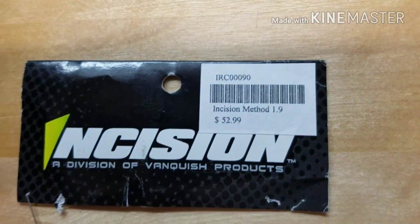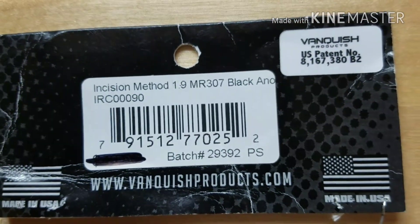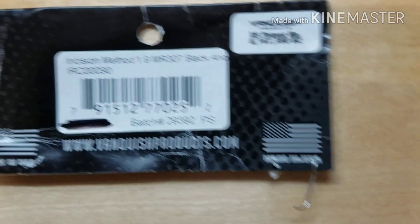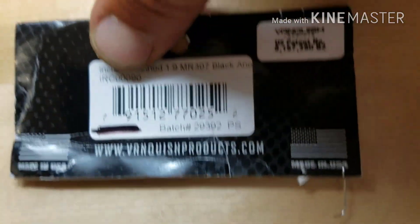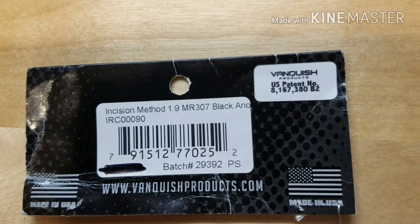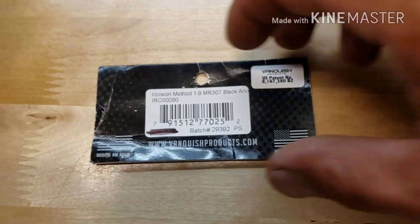Then my Incision wheels — the Incision Method 1.9s, a division of Vanquish. The Incision Method 1.9, MR307, black anno. I'm pretty sure it's the MR307 black — that's what you want.